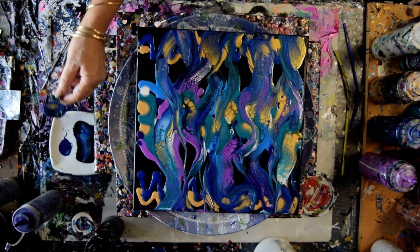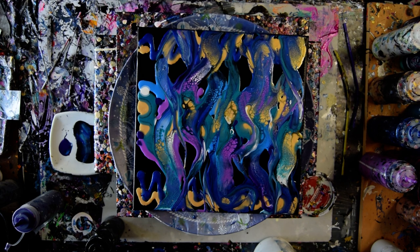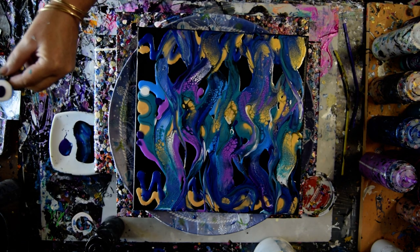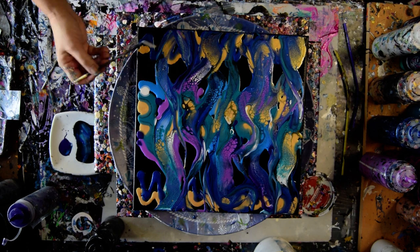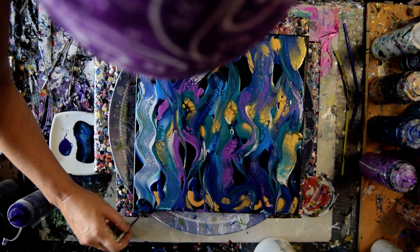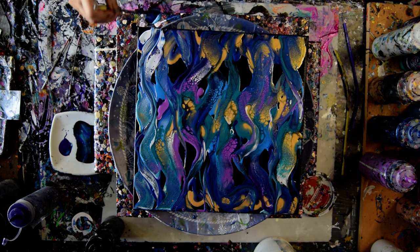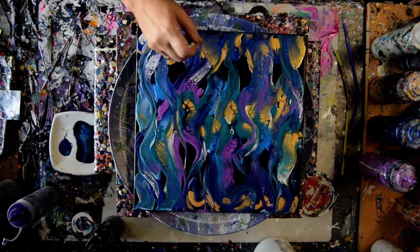I just want to wipe that off one more time. I'm going to try the white with some purple. I'm going to go from the bottom up too and all the way over — make a whole DNA strand, which is what it looked exactly like when I was doing it.